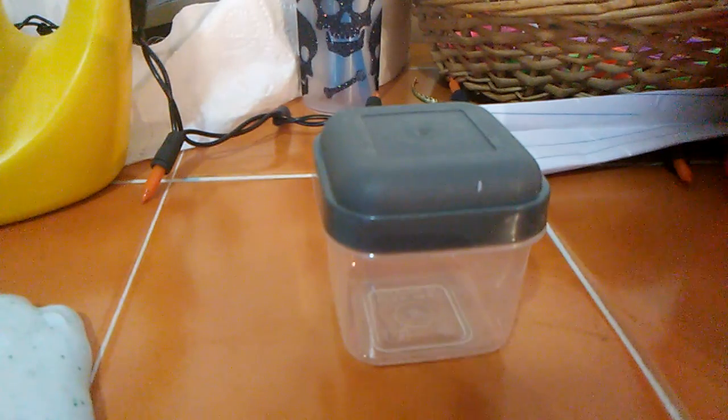Hey guys, it's Kylie, and today I'm going to be making the boy slime, which is a blue slime. So let's get started.